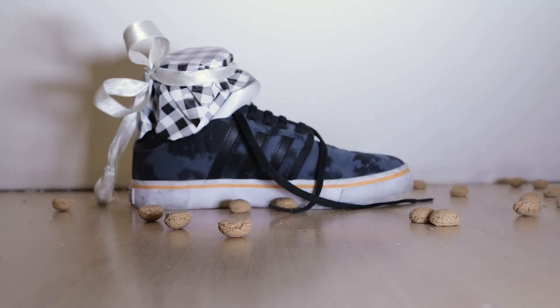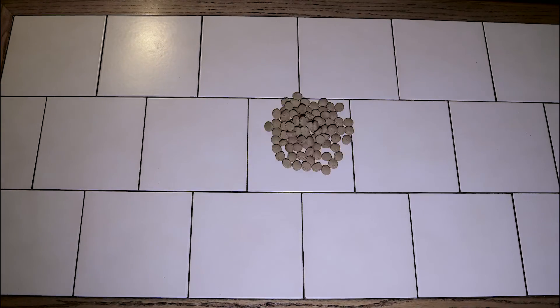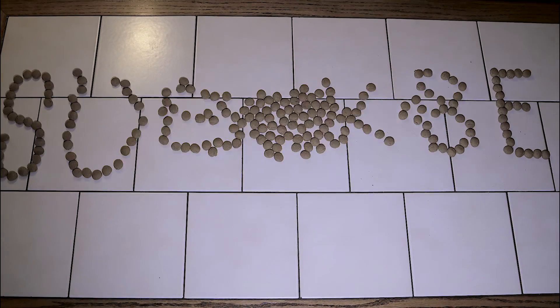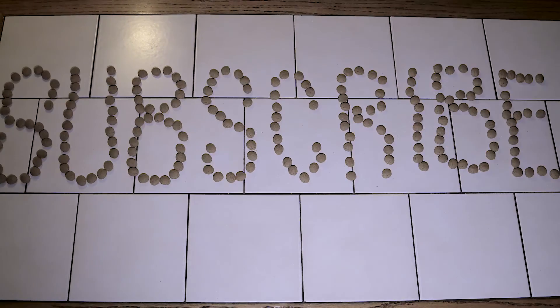Fuck this shit. Please keep going — like, comment, and subscribe. See you next time!